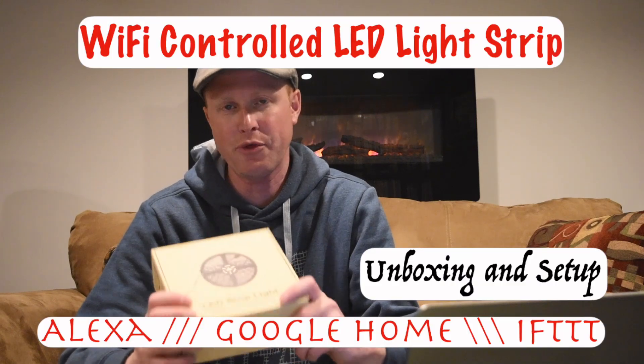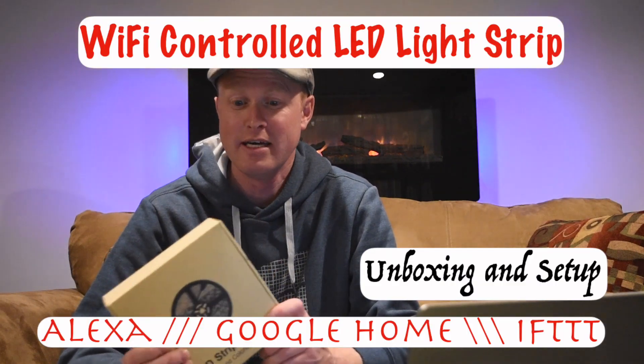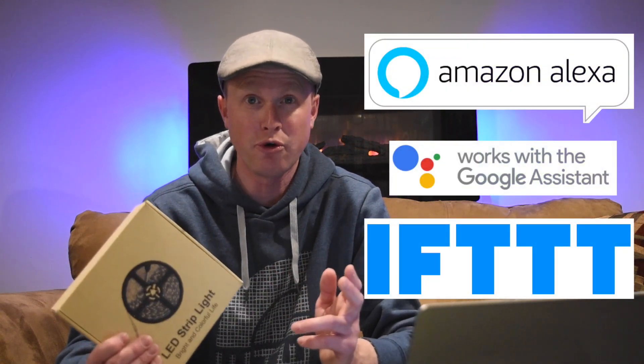Hey guys, Steve here. Today I'm going to show you my new LED light strip that I just picked up off Amazon. This is a 300 LED light strip that is about 16 feet long, and it can actually be controlled through an Amazon Echo, a Google Home, or even by IFTTT.